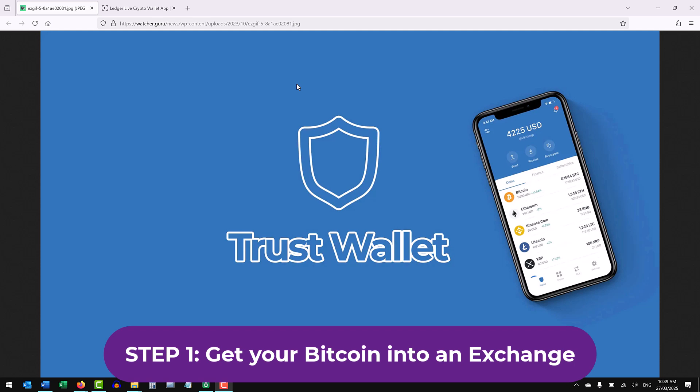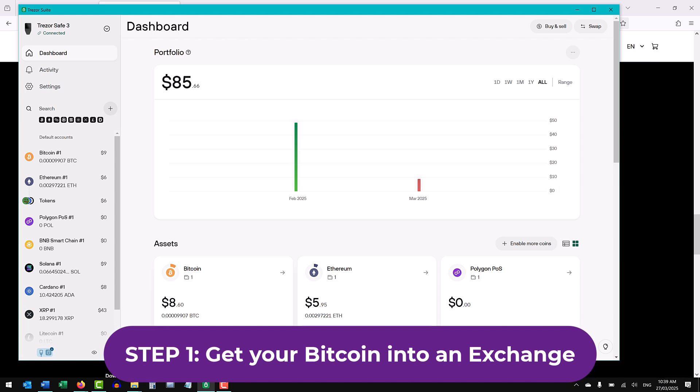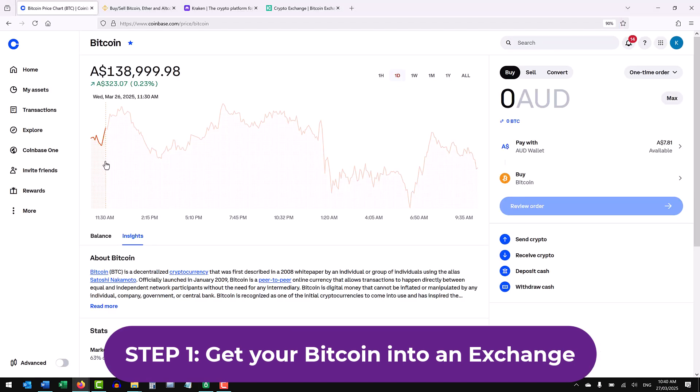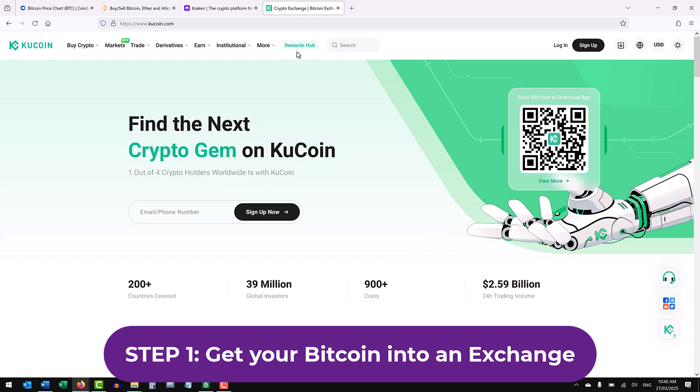If your Bitcoin is held outside of an exchange, such as on your Trust Wallet app, Ledger Live if you've got a Ledger Nano device, or Trezor Safe and the Trezor Suite where my Bitcoin is currently held — and I'm going to use that as this demonstration — then you're going to need an exchange such as Coinbase, Binance, Kraken, or KuCoin. The exchange will then allow you to connect to your bank account in the last step, which is the step most people stuff up, so watch till the end.